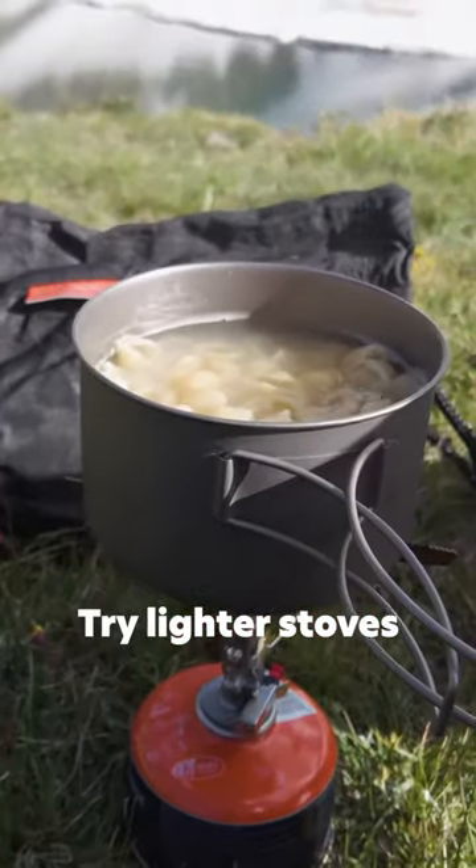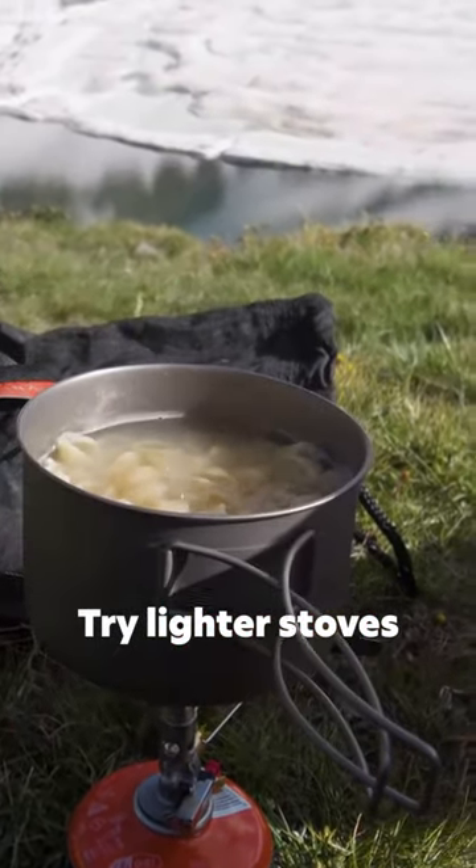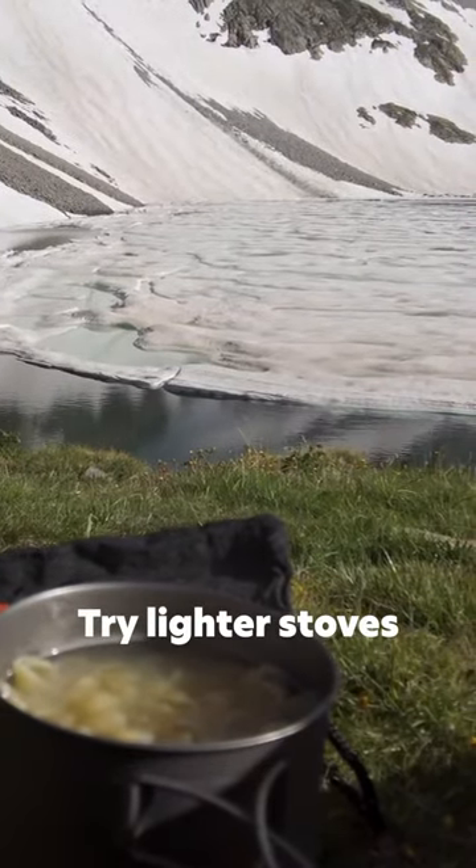If you're not ready to cold soak, consider a lighter stove. If it's allowed, you can use an alcohol stove, which is always really light and cheap. Or at the very least, you can opt for a smaller fuel can.